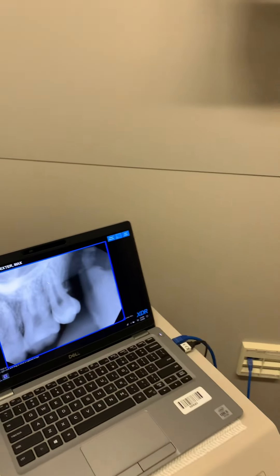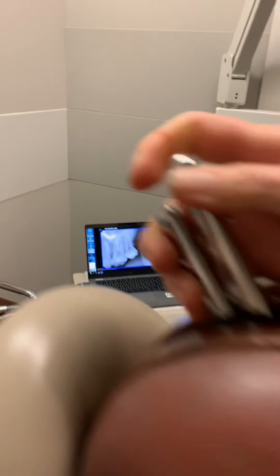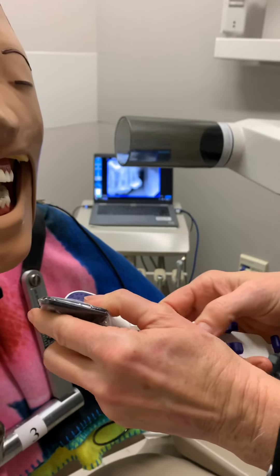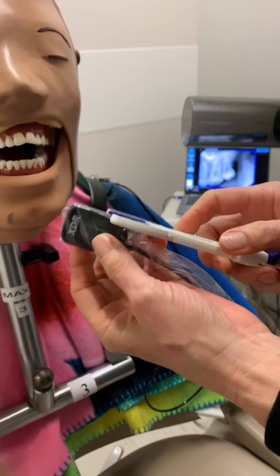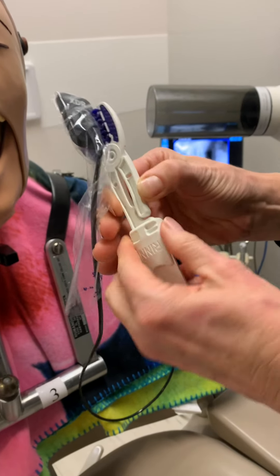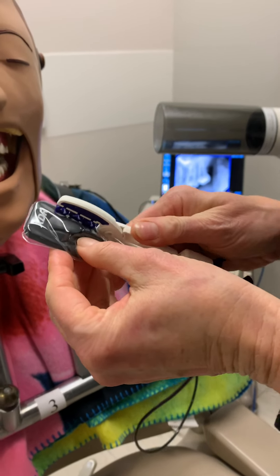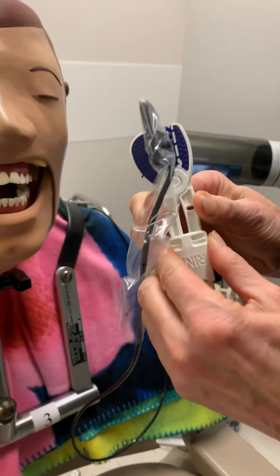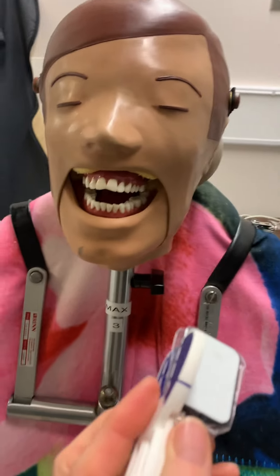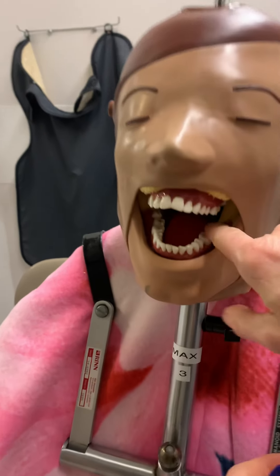Now we're going to drop down to the mandibular. I'm going to reposition my snap array, just need to make sure that it's level on the top there, and I'm going to tighten it up. That's one reason why we have these little clips here. Now I'm going to go down to tooth number 17.